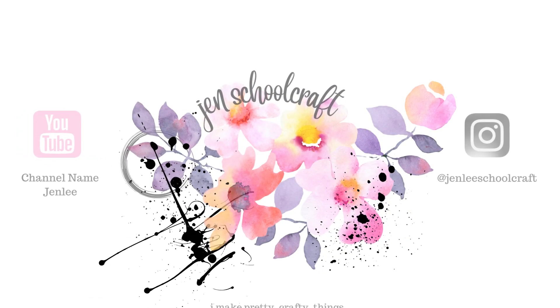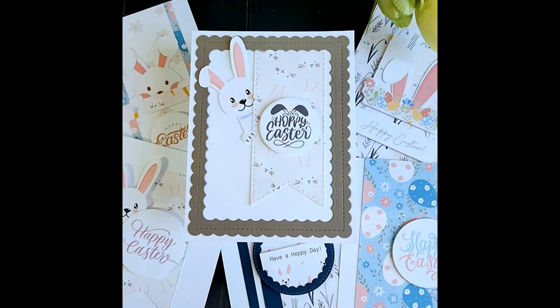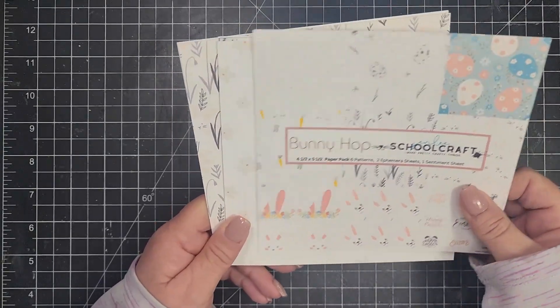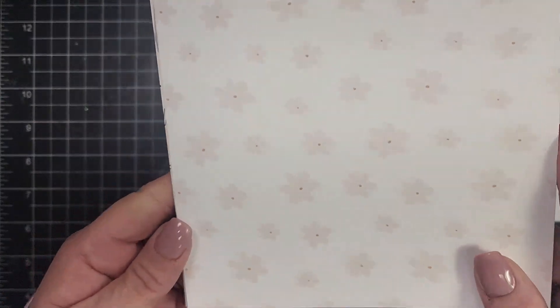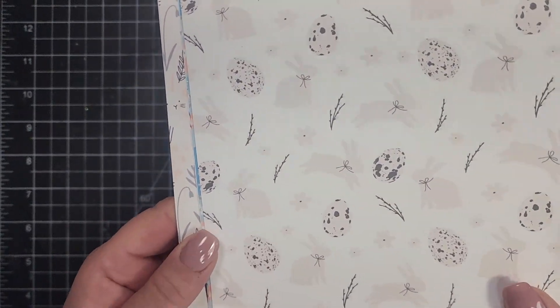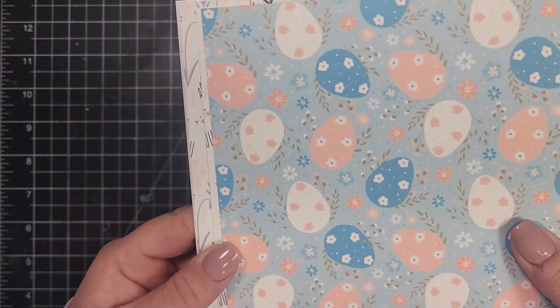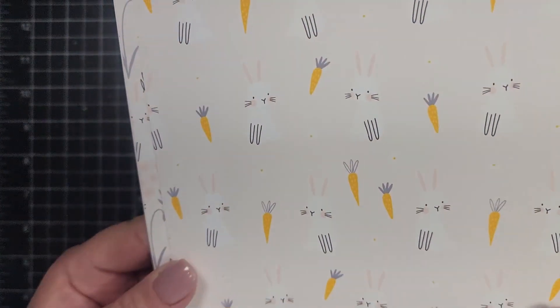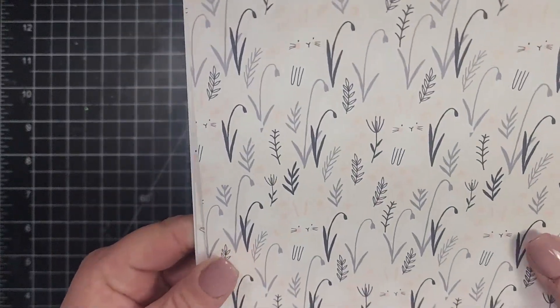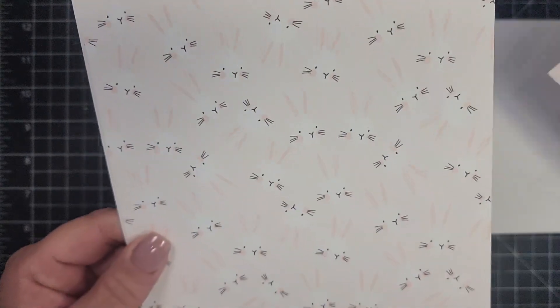Hi there, this is Jen and thanks for joining me today. Today we are going to create 12 Easter cards using these adorable bunnies and background papers. The paper pack has six sheets of six by six patterned paper, and it's more of a muted paper pack — not so much the bright Easter colors, but more of a laid-back, muted feel.